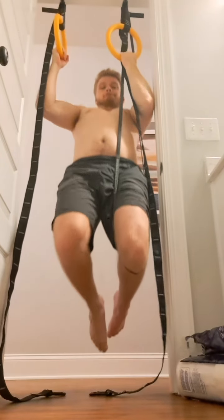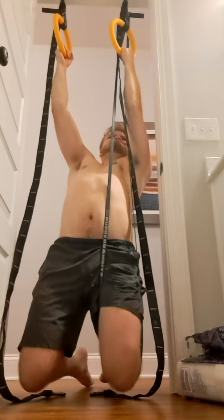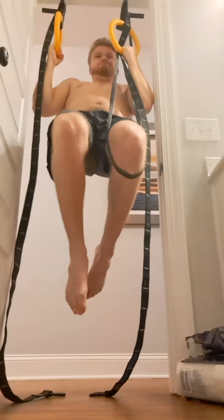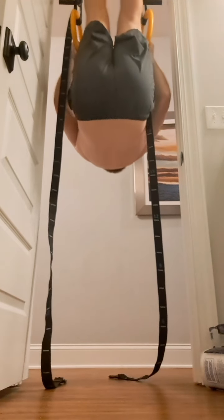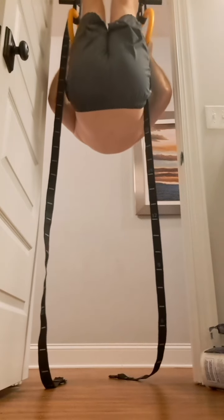I'm either training towards an archer or towards an uneven. I don't really particularly care which one I do — I'm just trying to get a unilateral training stimulus. And then those are some L-sit front lever rows.